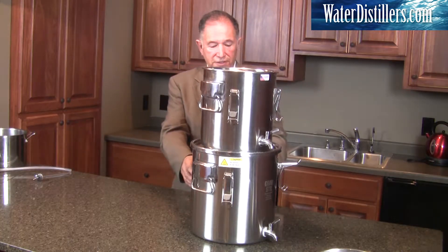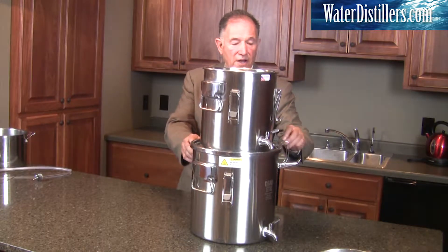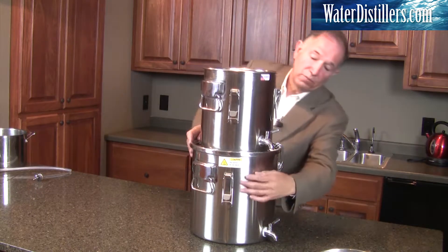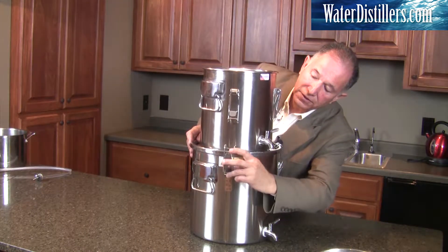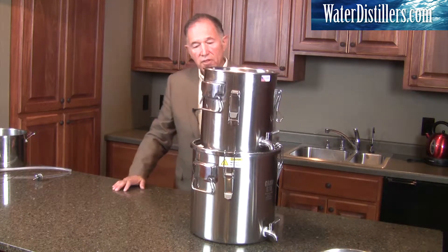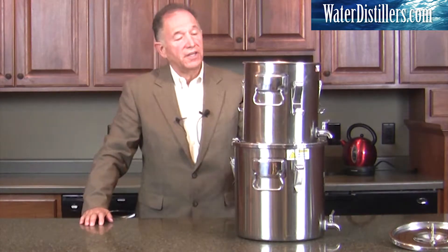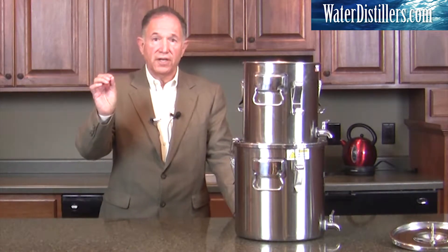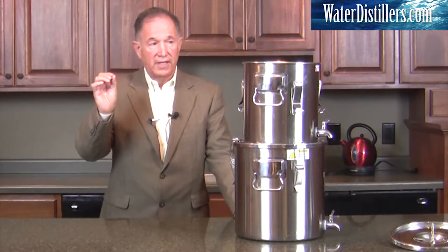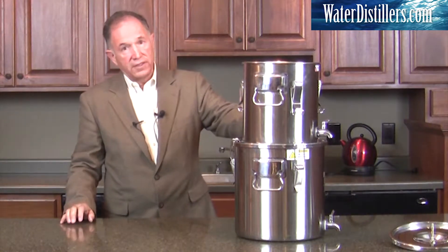Now that we've got your filtration set up inside your top container, let's put the latches on and secure the bottom. All we have to do now is fill the water up through here. It takes a while to initially start because it is a highly effective ceramic water filtration system — it needs to get moist first.